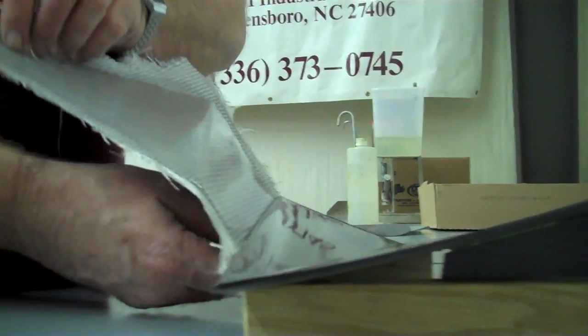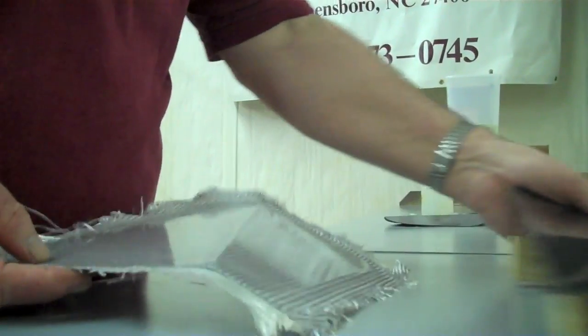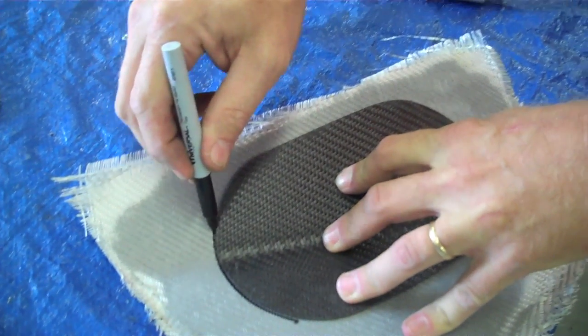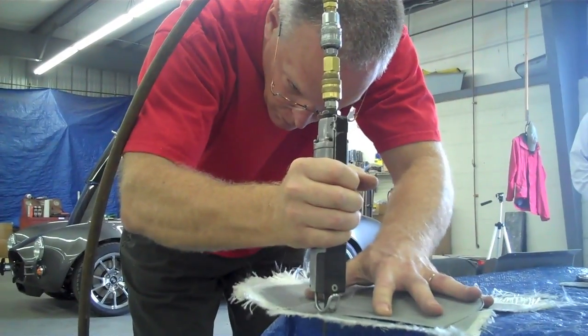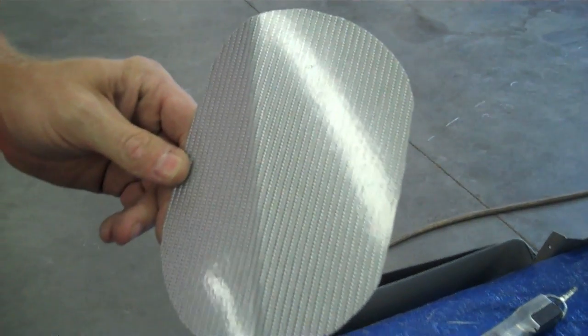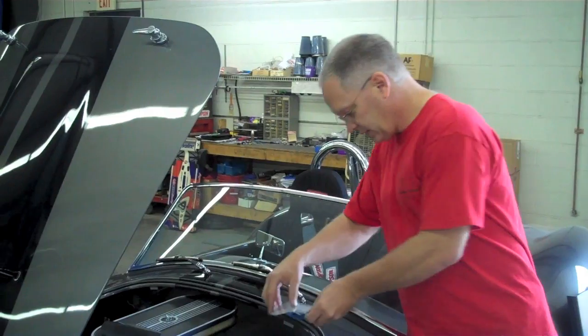After the mold sets up for 24 hours it's ready for the next part of the process. We begin the shaping process by tracing a template of our shape with a Sharpie. Next we carefully cut along the outline to get the rough shape of our foot box panel. At this point you begin to get a pretty good idea of how the final piece will look.